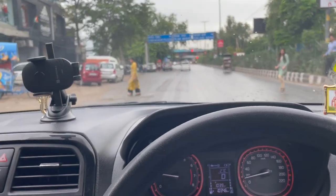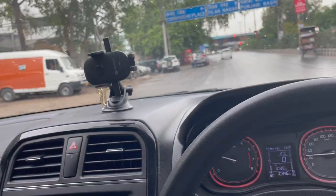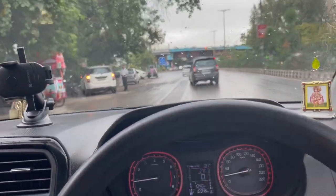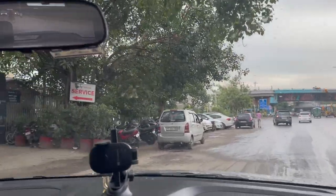We are finally going to reach Kirti Nagar. This is a Toyota showroom and we have to take the car in. This is the Toyota service center.